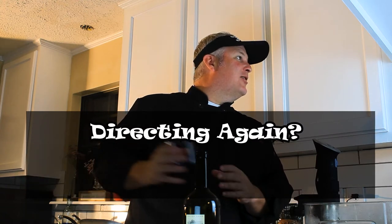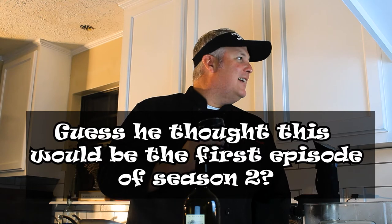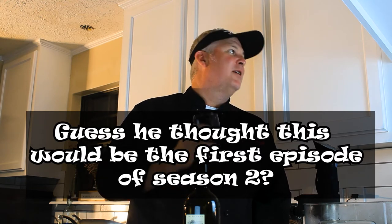Hey, welcome back everybody to season two of Cookin' with Cookie, baby. We've got a special episode tonight — get excited, it's going to be a good time. Tonight we've got sous-made fried chicken. While we prepare to dine, we're always drinking that wine. Get back, Cookie.